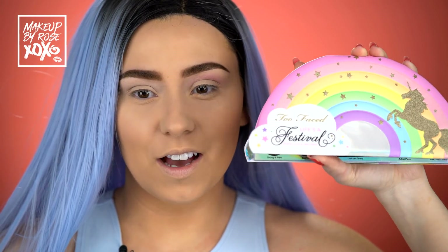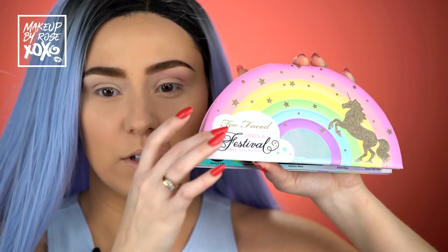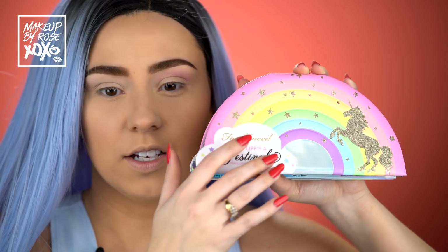All right guys, let's get started. How beautiful is the packaging? I cannot get over how beautiful it is. I just want to keep looking at it. It's even textured. I love it.